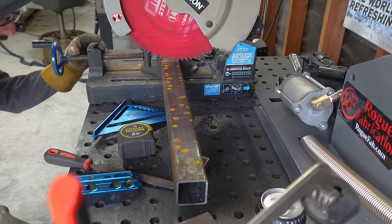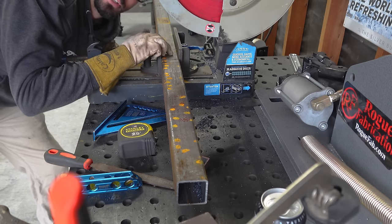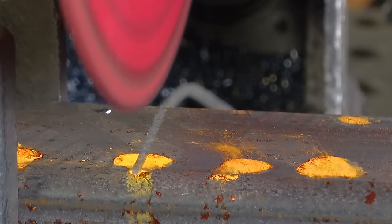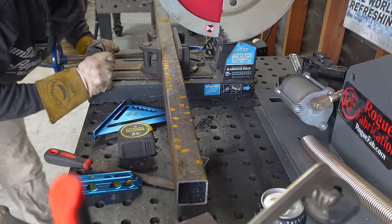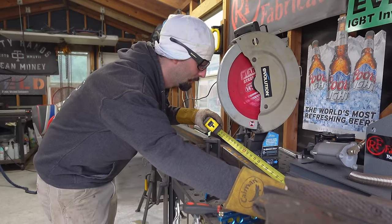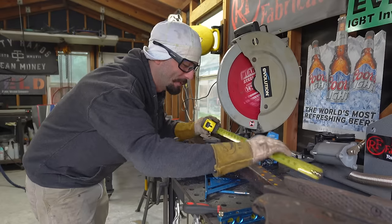I'll use my speed square to make a nice bold line with my silver streak pencil so I have something to follow for my saw. I'll drop down the saw and make sure I'm cutting on the proper side of the line. This blade is going to leave what's called a kerf — it removes material. If I cut on the wrong side of the line, I'm making my piece a little short, likely by up to an eighth of an inch. So I need to make sure I cut on the left side of the line. They always say measure twice, cut once — we only measured once and got it right on.